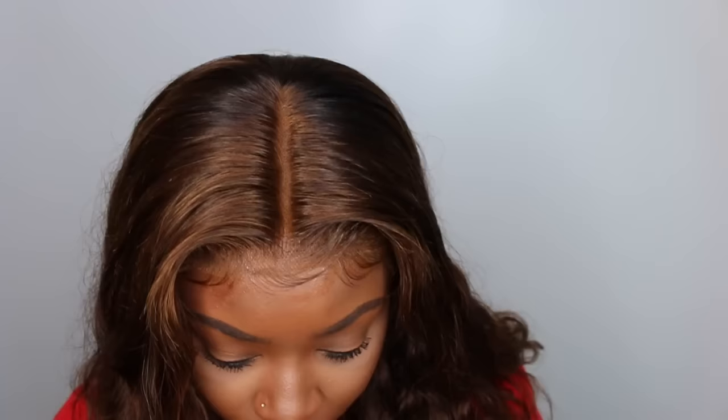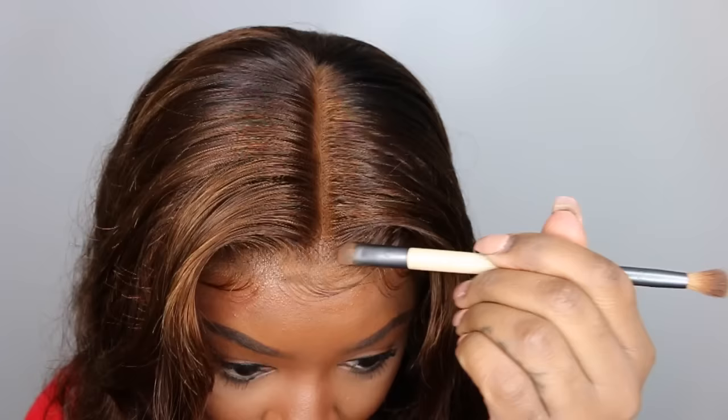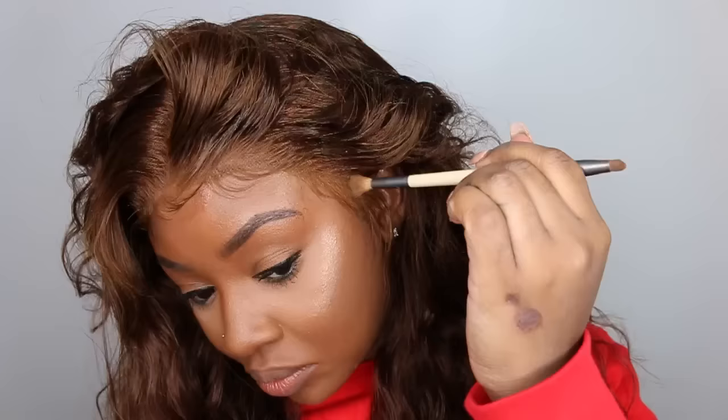Here's a good look at the baby hair. I finished it off with a little bit of powder, but I did not like how red the parting came out with the Morphe eyeshadow. So I used the Maybelline Fit Me in the darkest shade instead — that one was much better, so I went back into the parting and redid it.